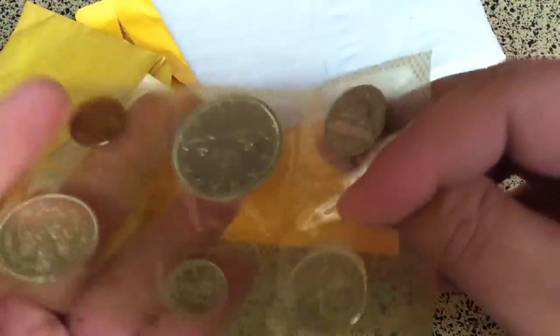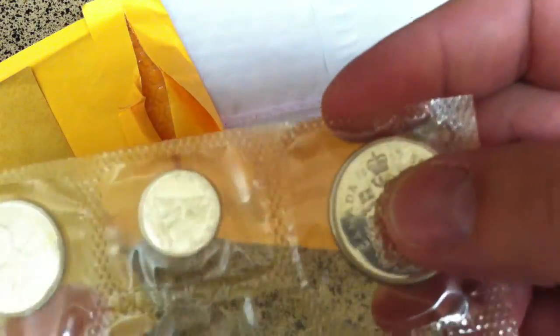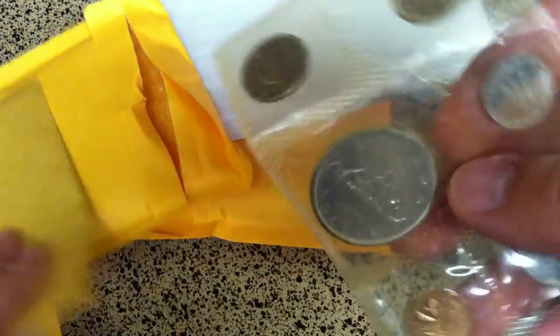Got some Canadian coinage here. What year did we get? 1965 — pretty cool.